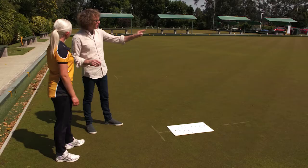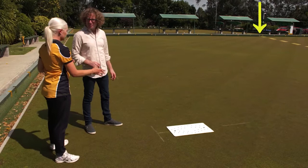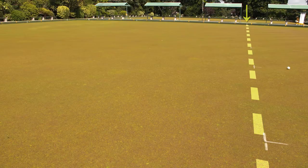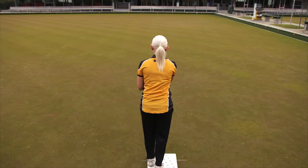The 23 meter mark is marked out on the green — you can see it over there on the bank. If you have your mat on the two meter mark, the minimum distance you need to reach is that 23 meter mark. Taking into account this length here, our mat is about a meter in front of the two meter mark, so we need to get the jack about a meter past that 23 meter mark.